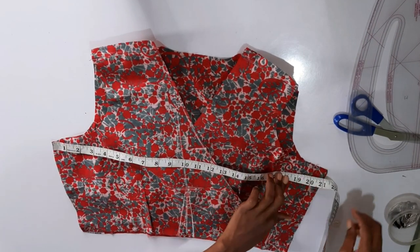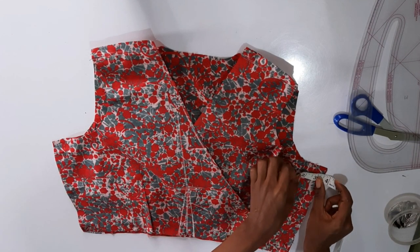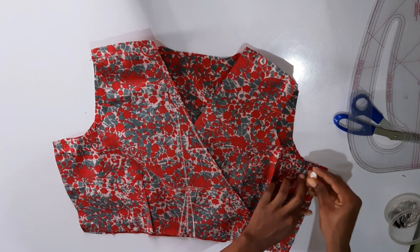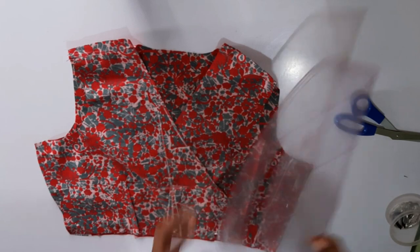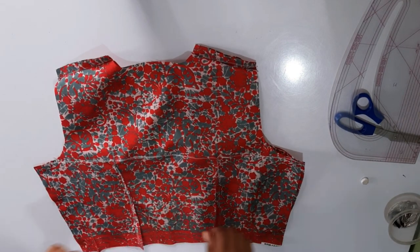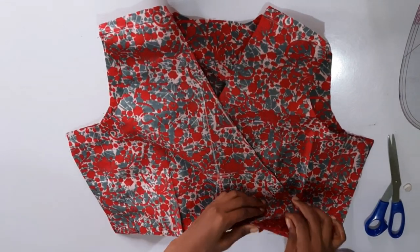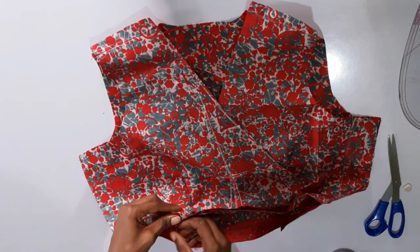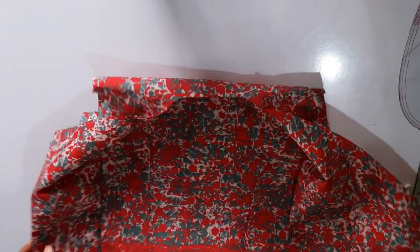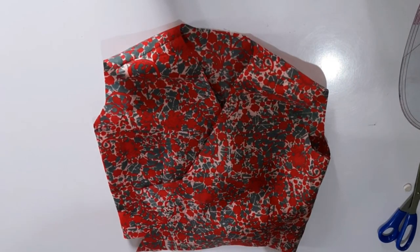I'm inserting 17.5 inches at the bust, folding my tape measure into two to get the center point, marking it, connecting the lines with my ruler, and going to sew it. Once done sewing one side, I insert the same measurement on the other side. Here is what it looks like — I've sewn both sides, taken off the pins from the front, opened the top, and it's coming together beautifully.